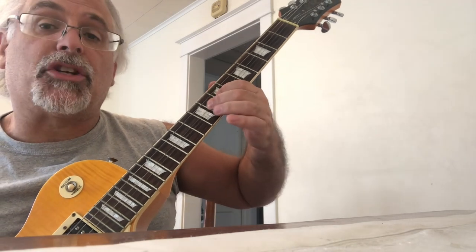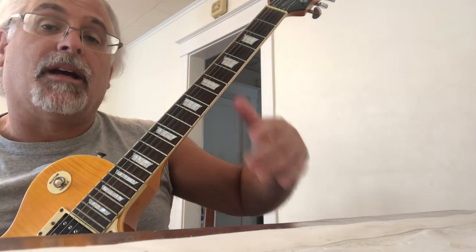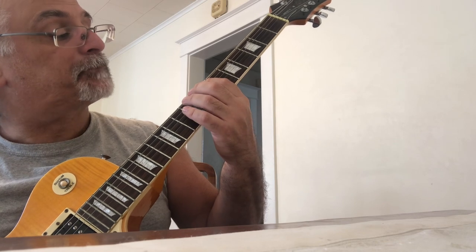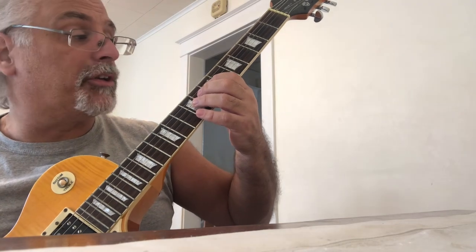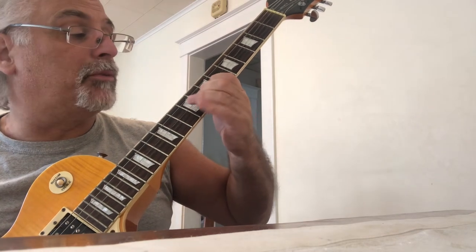That A sharp right there is your blue note. E, F, G, A — it's actually a slightly raised fourth note. To play this scale, start on the sixth string seventh fret, play one-four: seventh and tenth frets with your first and fourth finger. Same thing on the fifth string. On the fourth string you're going to play seventh, eighth, and ninth frets — there's that blue note.